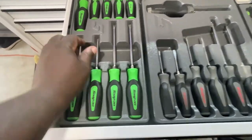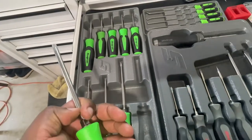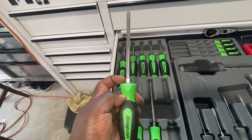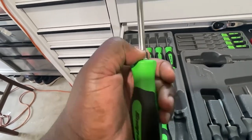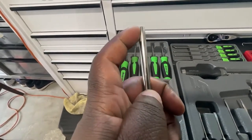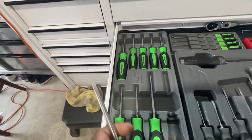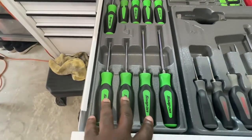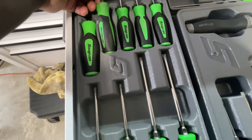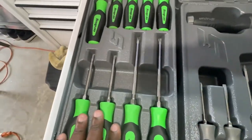Here is my torx set — these are my Snap-on set, the heavier duty ones. This is like a T45, so you can see how big and heavy duty they are. They give you a bit more length and also a hex fitting where you could put a wrench on here to break something loose if it's pretty tight.